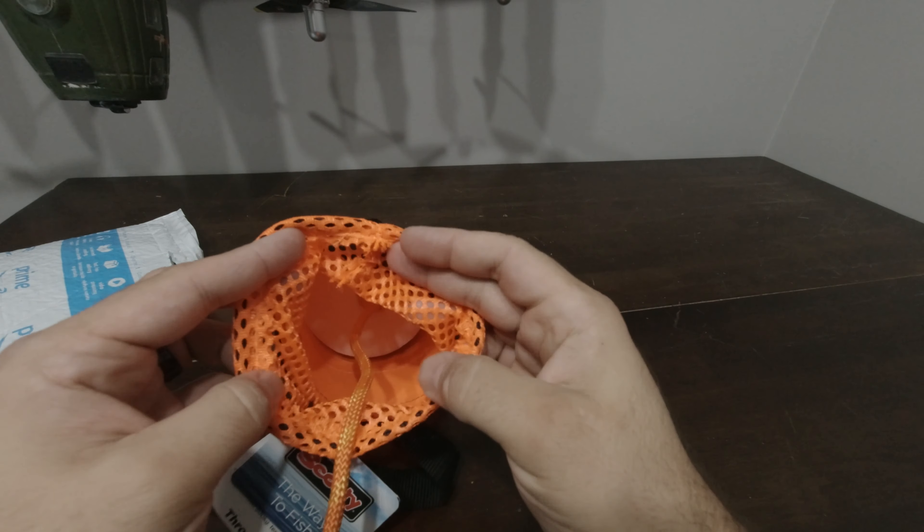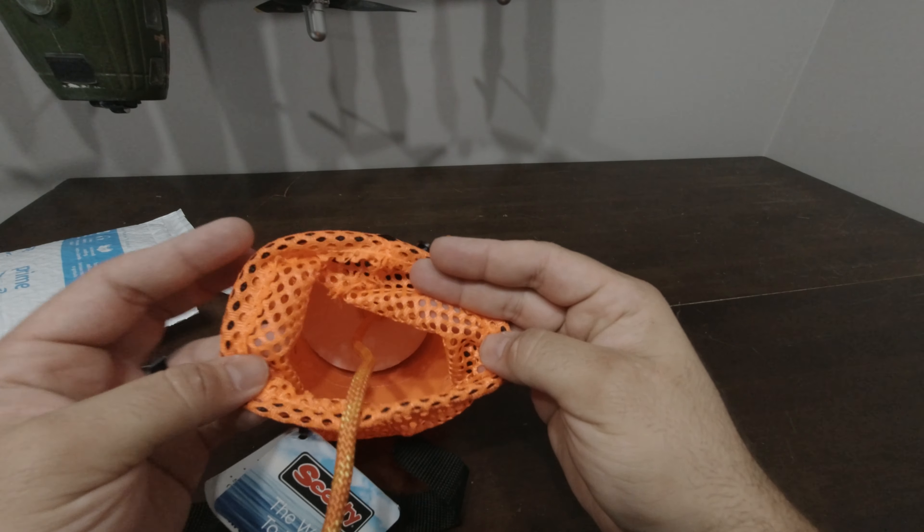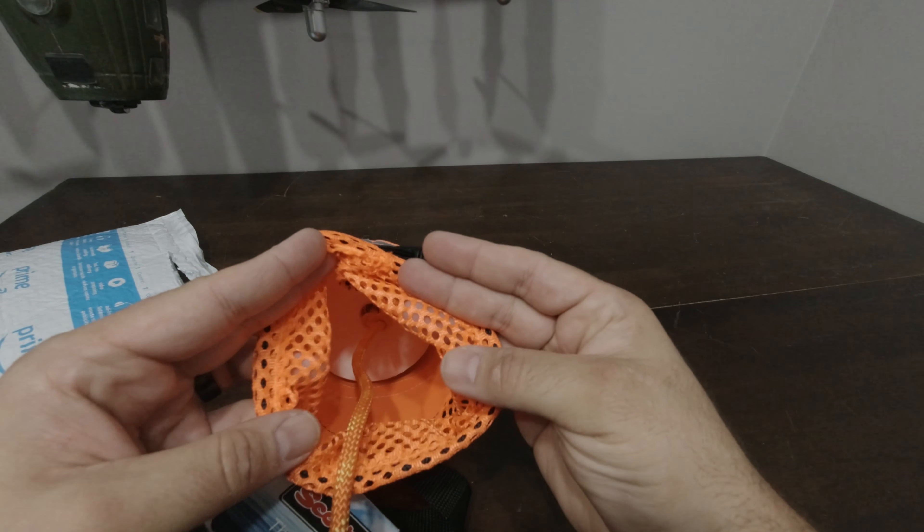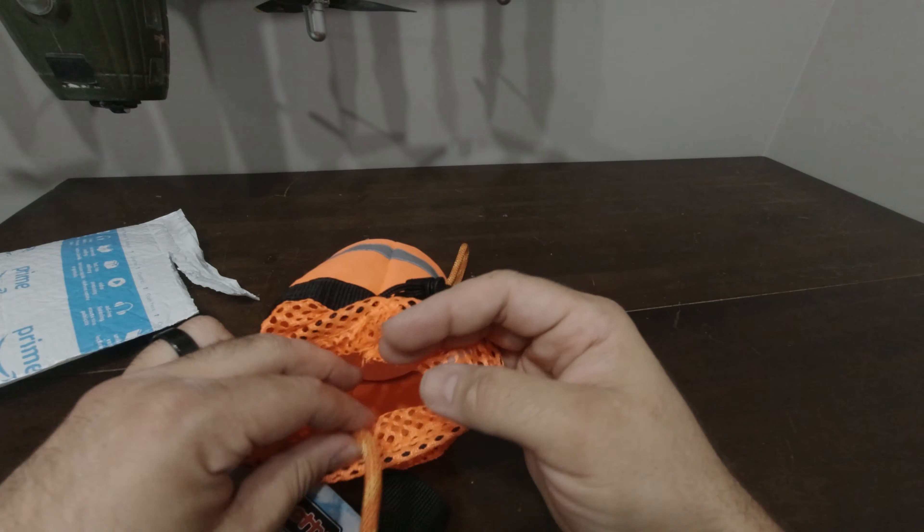Ideally you probably want to open this drawstring before you chuck it, just so the mesh on this string doesn't bind the rope as it's coming out.